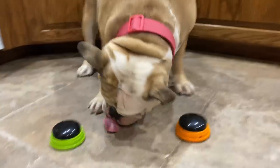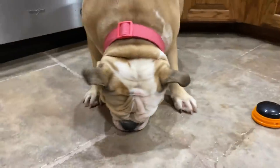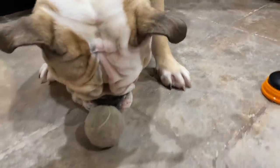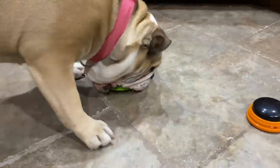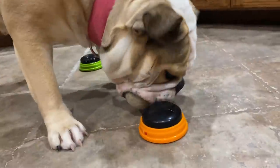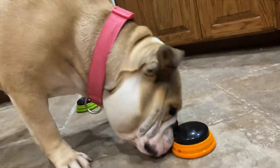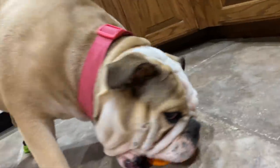Okay, if you want — treat. Oh, here, there's the ball. There's the ball, Lola. There's the ball. You did it! Treat. Want a treat? Push it. You want a treat? Treat.